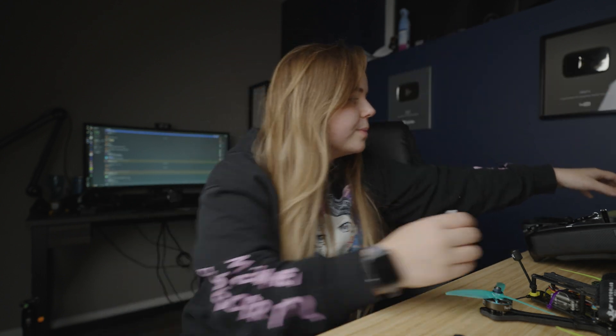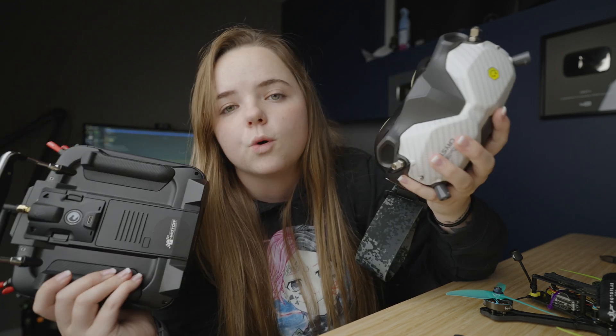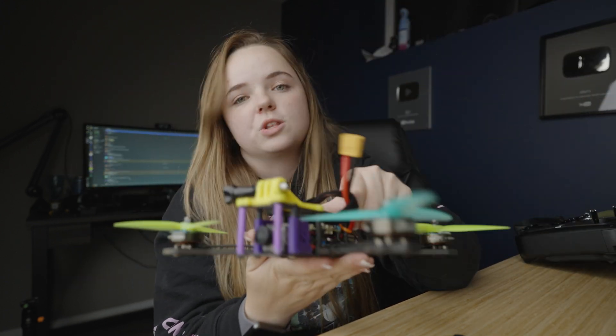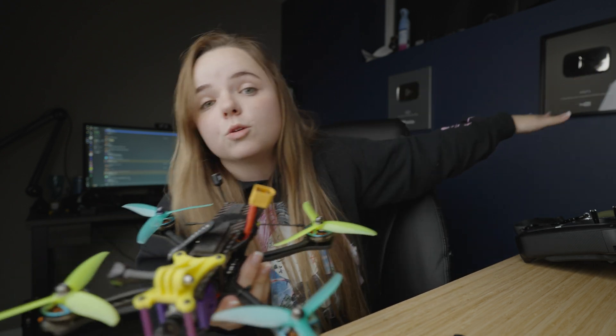I'm going to run through this fairly quickly, so I apologize if it seems rushed. This is not going to include things such as my radio, goggles, or the link — all separate. I'm talking about just the quad today and the components that go inside of it. I also didn't pay for every single component — some things were sent to me by companies I'm partnered with. Just wanted to be transparent about that.